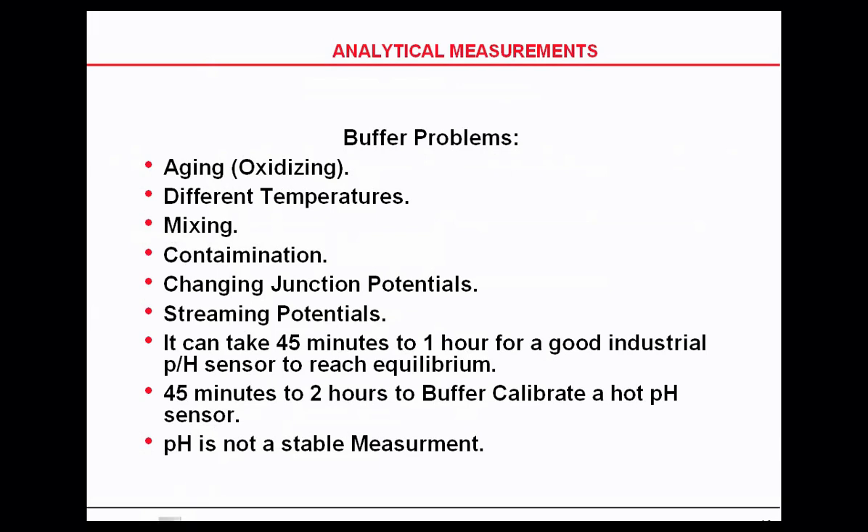Buffer problems include letting the buffer get old and using buffers at different temperatures. It can take 45 minutes to one hour for a good industrial pH sensor to reach equilibrium, especially if you're taking it out of a very hot process and putting it into a cold buffer.